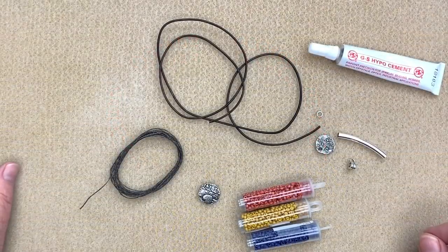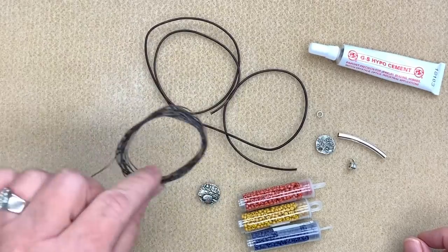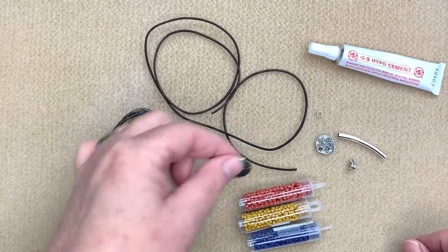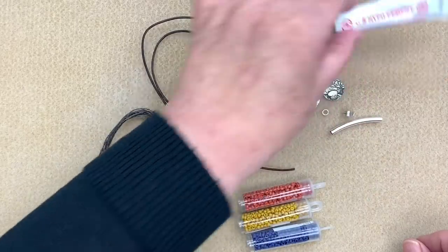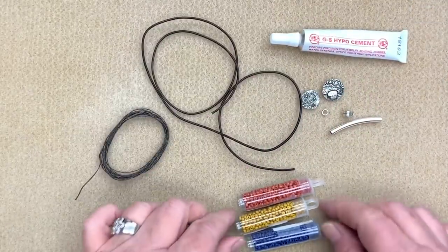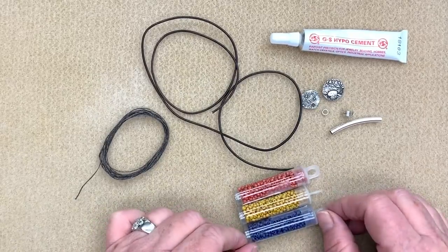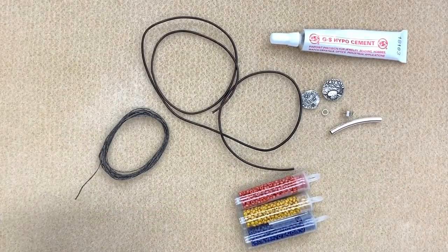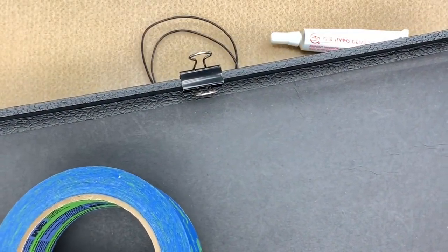To make this beautiful leather bracelet, I have 24 inches of 1.5 millimeter leather, two meters of three-ply Irish wax linen, a button and a charm, a jump ring, a barrel knot tube, and a bail. I'll use a little bit of GS Hypo Cement. I also have three different colors of size 8-0 Miyuki seed beads — these are a new matte opaque color that just came out and I love this color combination. I'm also going to be using a beadboard with a bullnose clip and a little bit of painter's tape.